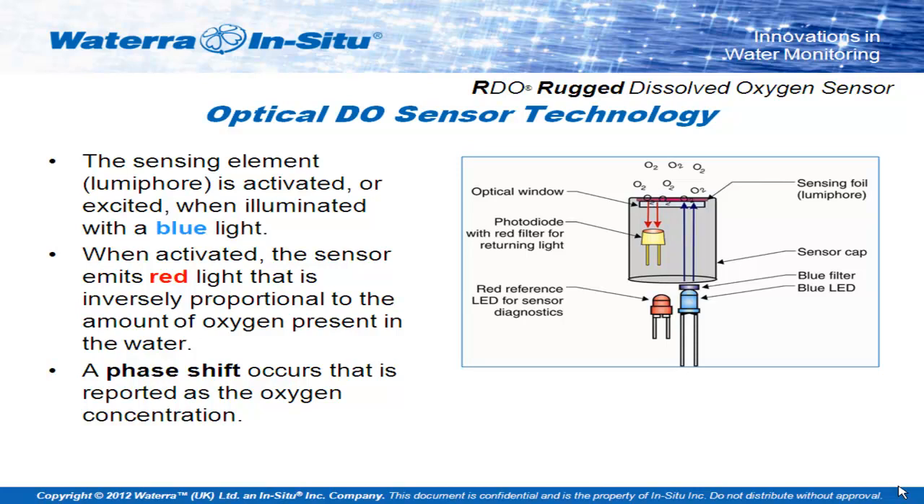It's an inverse proportional relationship, so optical dissolved oxygen sensors are much more accurate at low dissolved oxygen levels — they're at their most responsive at 0%. It also doesn't use oxygen up; none of this oxygen is actually transmitted across the membrane. Energy is simply transferred from the foil to the oxygen in solution. This means that even if you leave it in stagnant and still water, you're still going to get a very stable response, with no degradation of the reading over time.